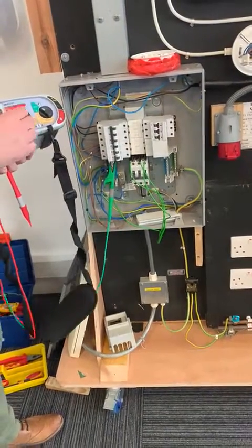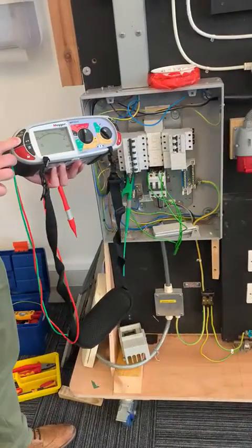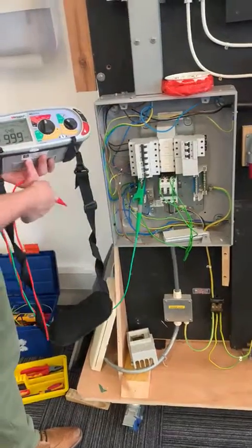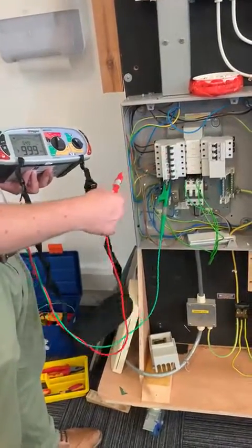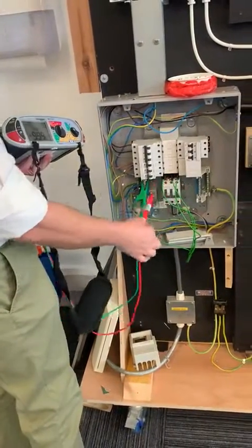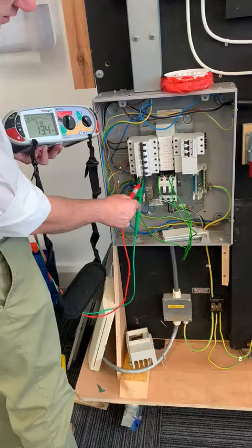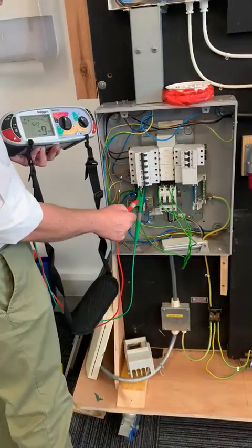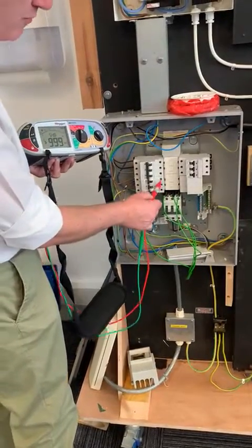Right, sorted. Meter locked in place. Going to prove my leads and my link. I've got all of my live conductors connected together on the neutral — that proves at least my croc clips are connected to the neutral bar.